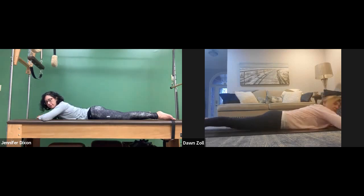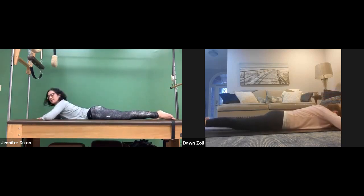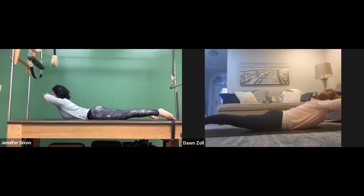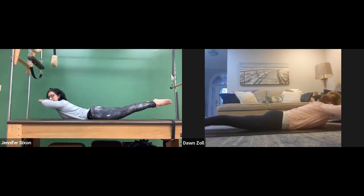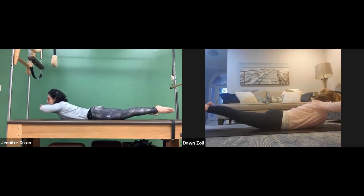It shouldn't hurt in the low back — you should feel the muscles along the spine firing up. Good control — look at you raising the legs up! If you want to lift the legs, that's all right. Inhale, press it down, lift it up, and if you want, lift the toes. Lift, lift, lift — and set it down.